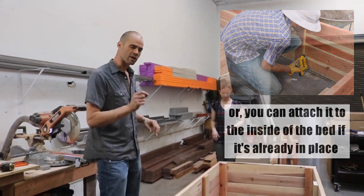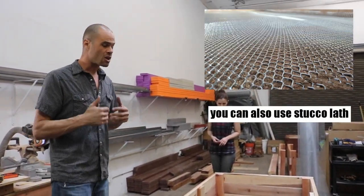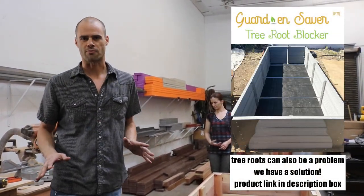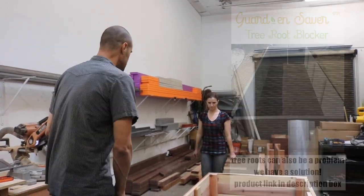We use a quarter-inch hardware cloth, and that'll even keep the smallest mice out. Here in Tucson we have an issue with ground squirrels, and if they get up under the garden bed they can really cause a lot of problems. So we want to prevent that right now — we'll go ahead and tilt this up.